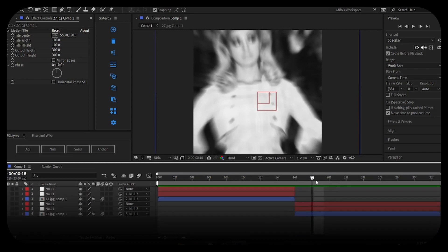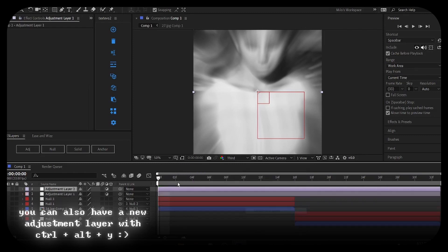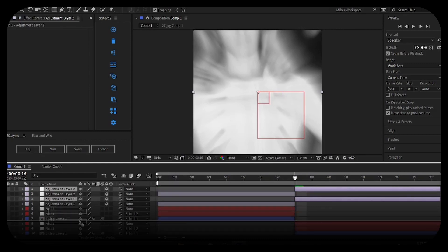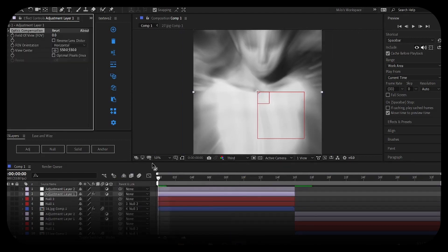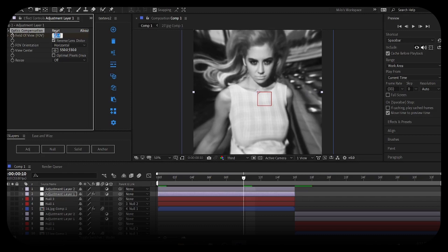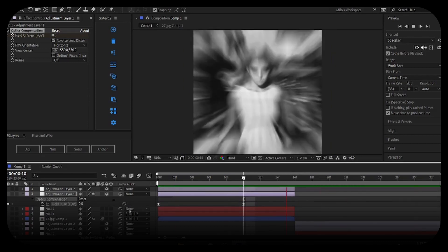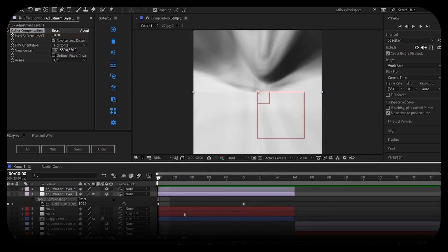Now let's add some effects. Create a new adjustment layer, do that again, go to the center and scale it to 50. Place it down, then search for Optics Compensation and apply it to the first adjustment layer. Set Field of View to 100, keyframe it, enable Reverse Lens Distortion. Go a few frames forward — it looks a bit goopy — and bring the field of view back to zero. Easy ease those keyframes if you like. You can copy and paste this onto the next transition as well.